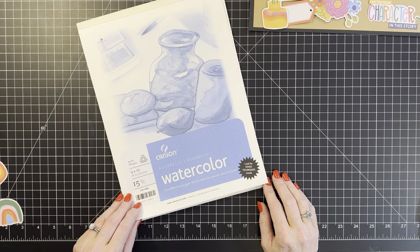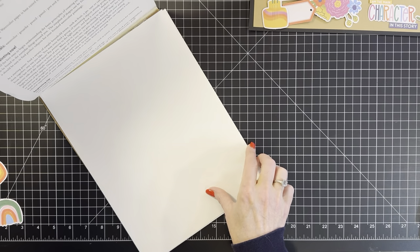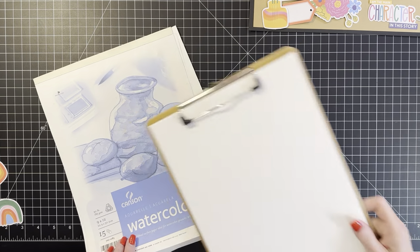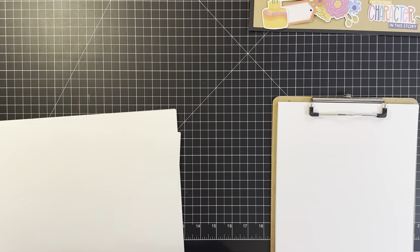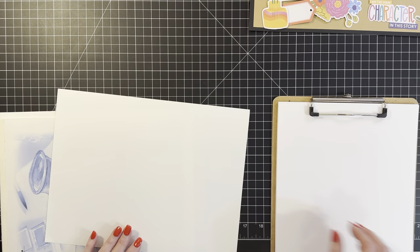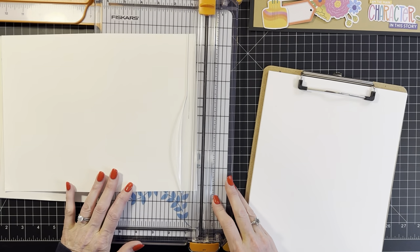Watercolor paper — I thought I had cold press, hot press, and every other thing. Doesn't matter, this is just run-of-the-mill paper. I also have basic 80-pound — well, this feels like 120-pound — cardstock. I think I'm gonna try both and see what I like better. Okay, let's paint together and put a couple of pieces together.